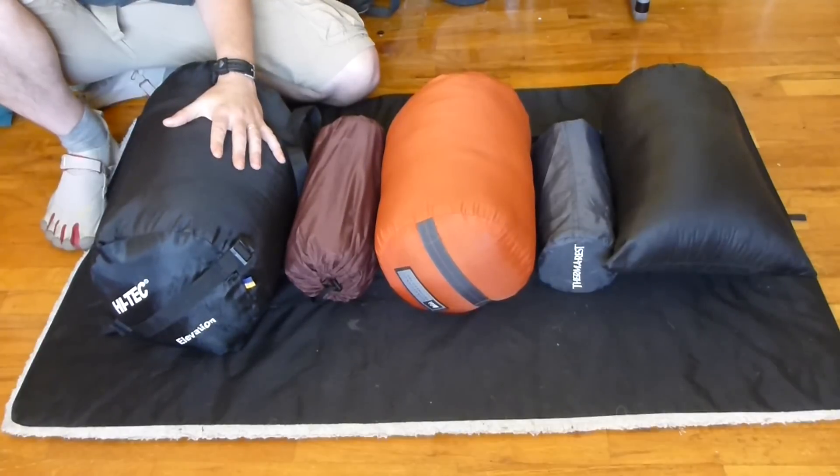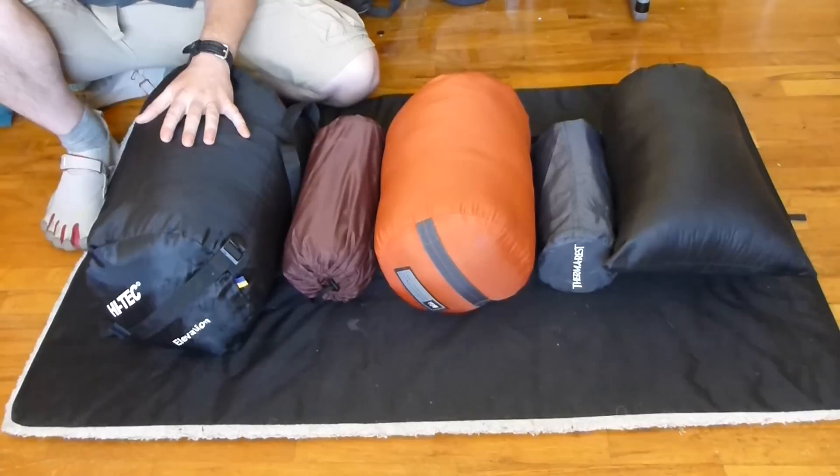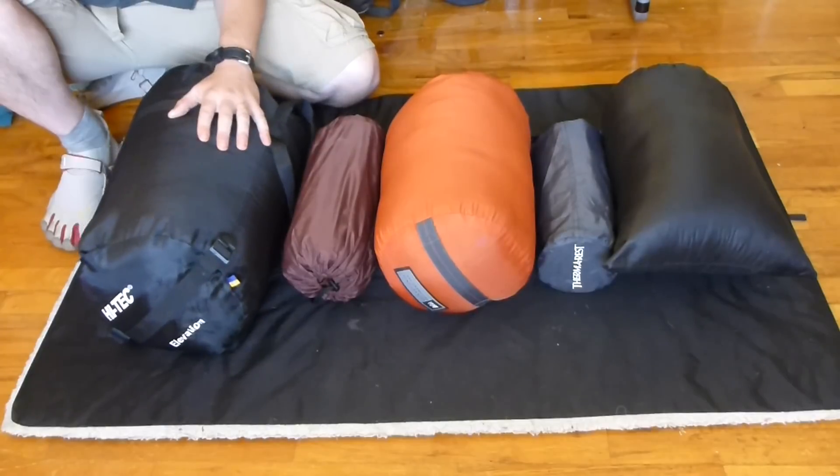With that bag, I was using a REI 1.5 self-inflating sleeping pad. It was a good sleeping pad, reasonably priced, just a little heavy. I think it weighed like 32 or 34 ounces, so just over two pounds. But it was a reasonable system to start out with, for sure.